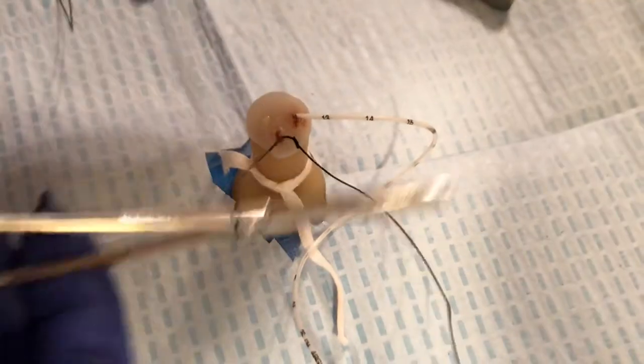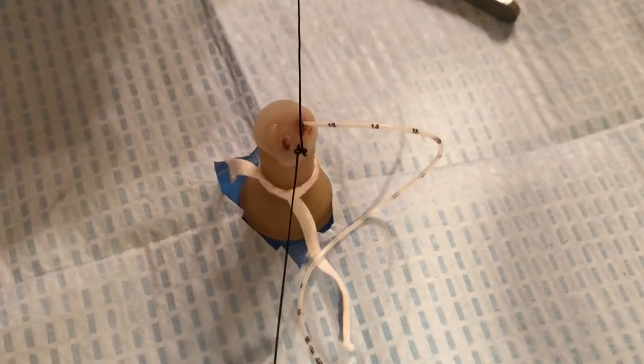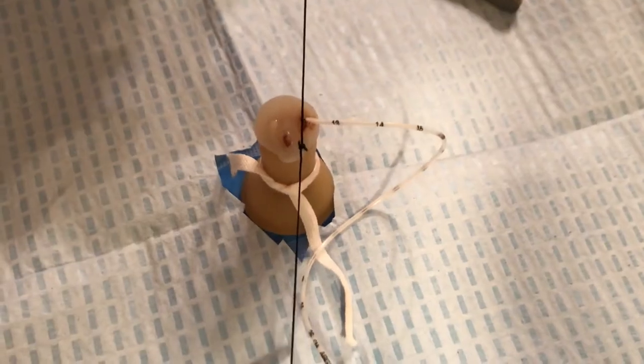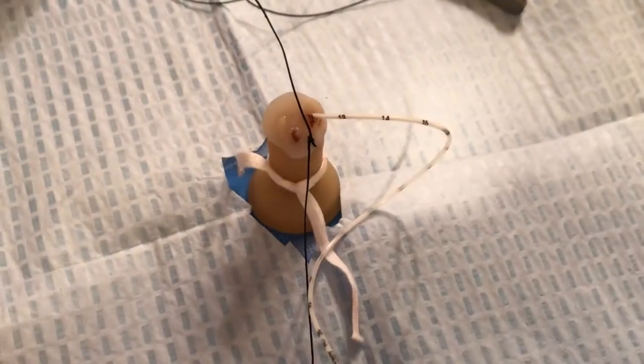There's our first instrument knot and our second instrument knot. That creates the first part of our base.